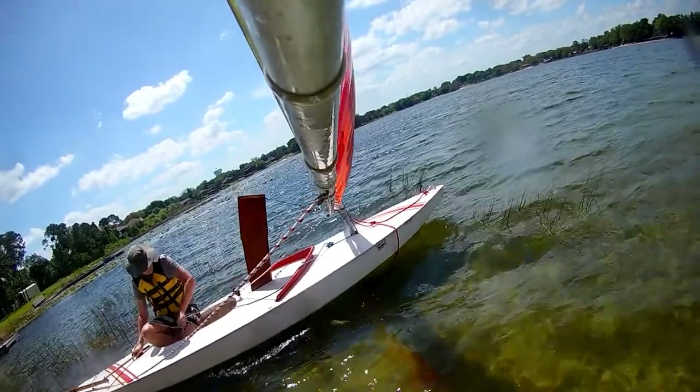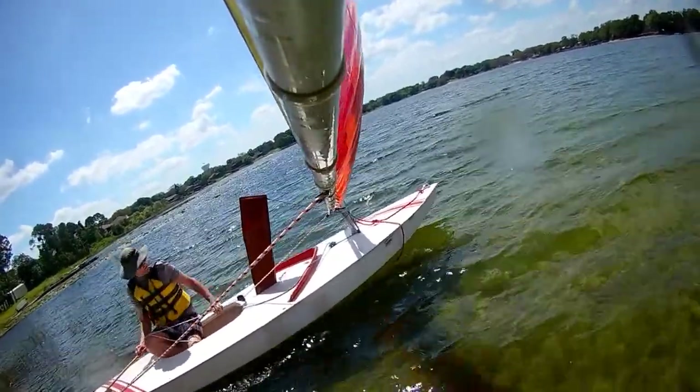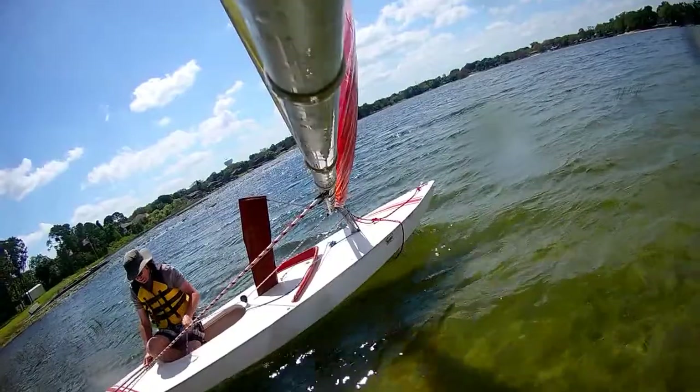Our Sunfish sailboat — the main sheet goes from the rear of the boat up to the boom, across the pulley, and then down near the middle of the boom to the front block. These are main sheet hangers.